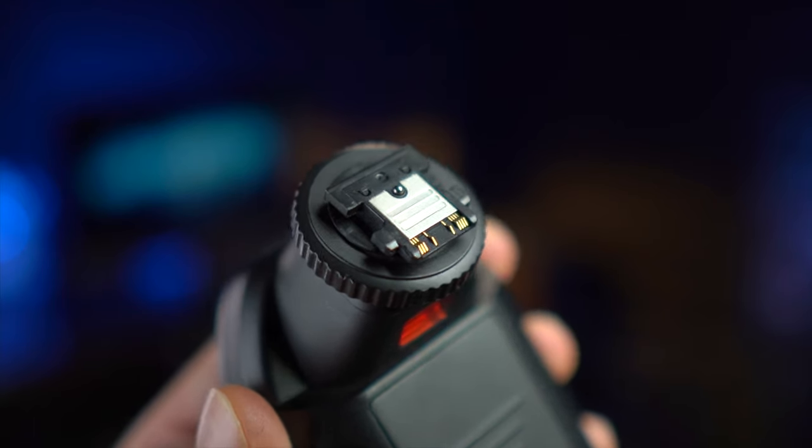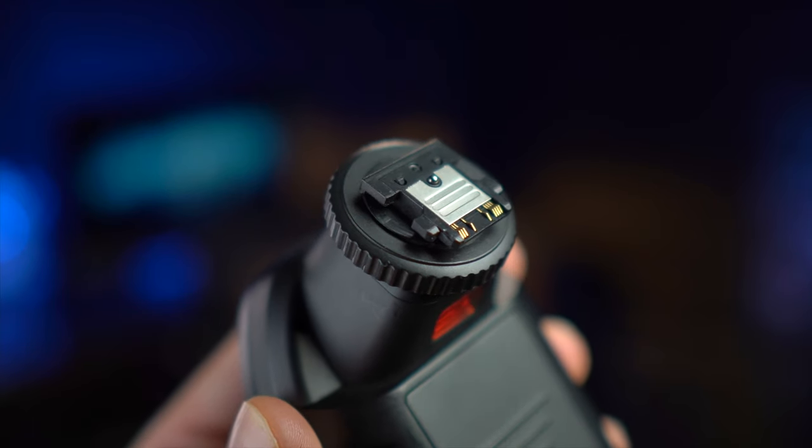One awesome feature that I know you guys are going to be very happy about is the new metal hot shoe on this new Godox transmitter, because if you know anything about transmitters or even Speedlights that have a Sony hot shoe, you know that they're notorious for breaking.